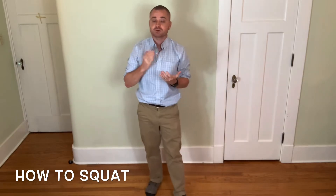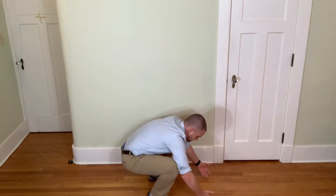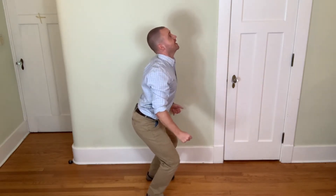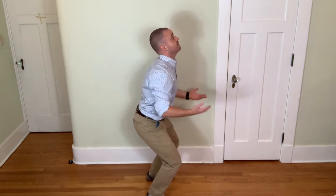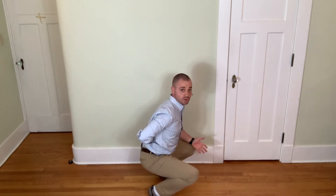The first thing we want to maintain whenever squatting is a straight, elongated spine and good posture. I'm going to show you a couple bad examples of squatting. Here, I'm squatting and I'm rounding my back — that is not a good squat. Here, I'm being hyper-conscious of not rounding my back, so I'm actually hyper-extending my back. That's also harmful.